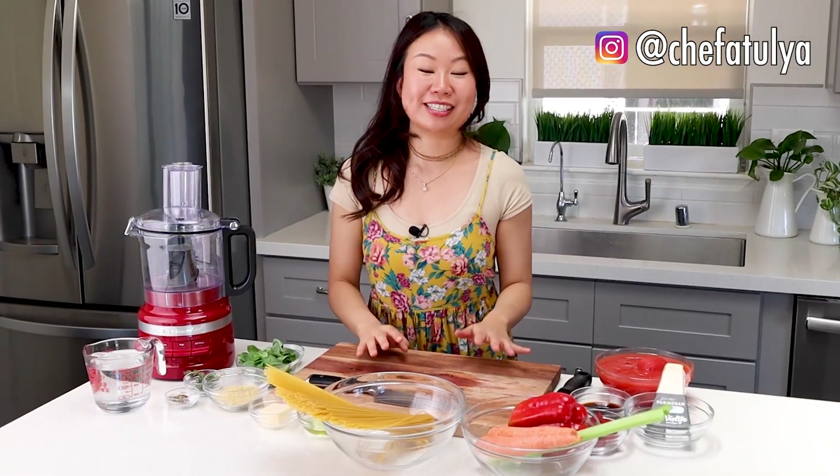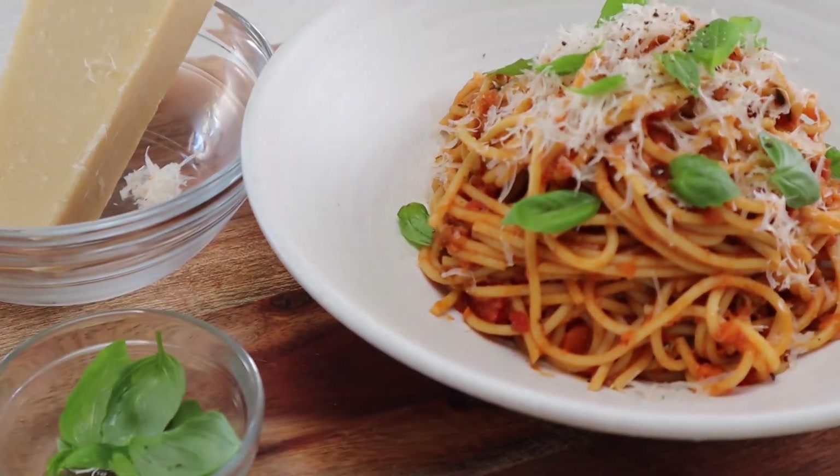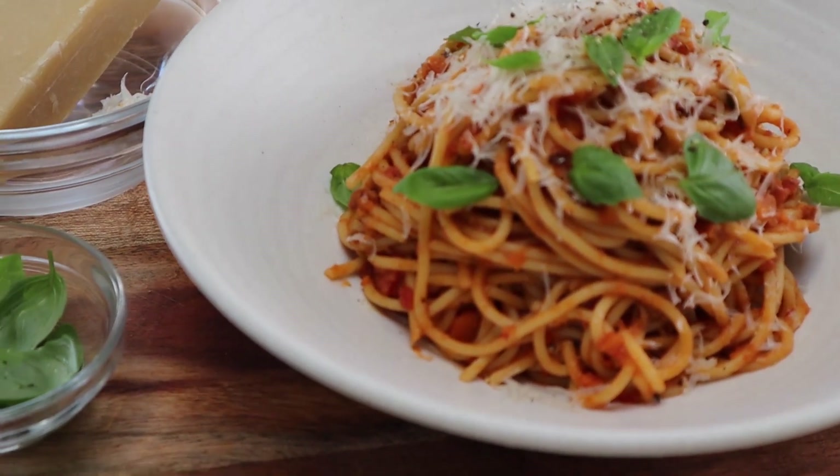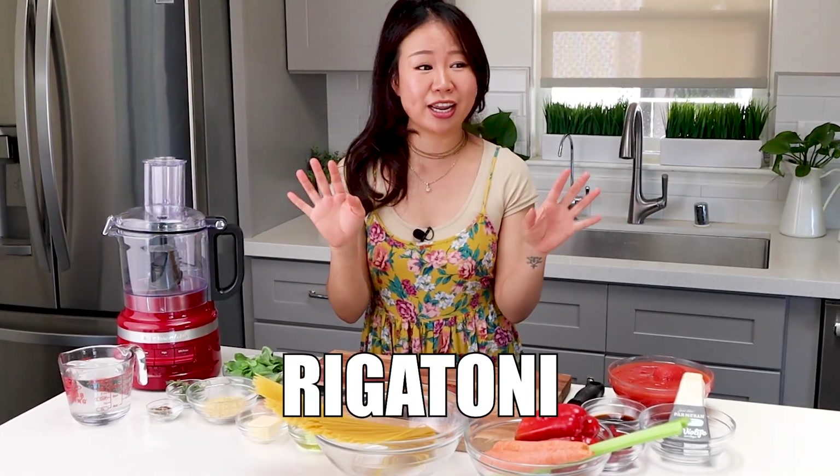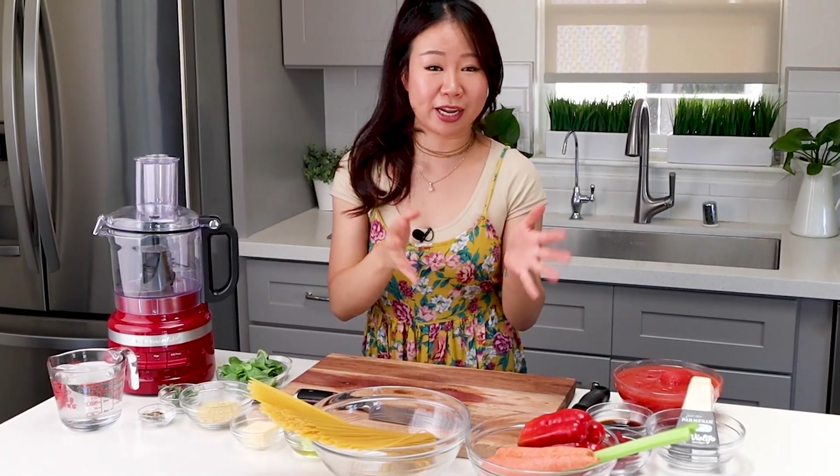Hey guys! I'm Atulia Bhakti. Today I'm gonna show you how to make one of my favorite pasta sauces of all time: vegan bolognese sauce. We're gonna be serving it up with some spaghetti, but you can use any pasta that you like. This sauce is so meaty, tomatoey, and delicious. You can pretty much put it on anything — lasagna, penne, rigatoni, anything really. But we're gonna make spaghetti bolognese today. So let's get started.